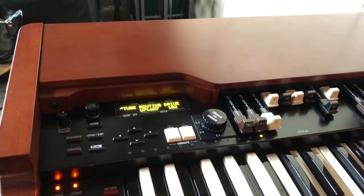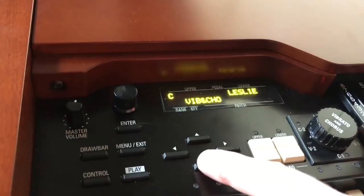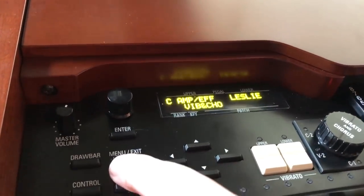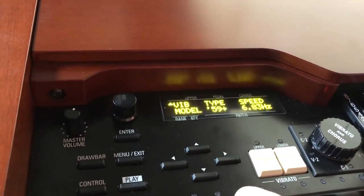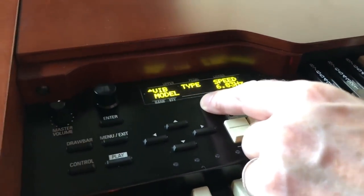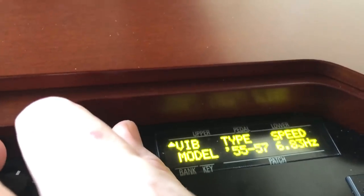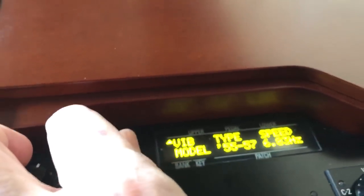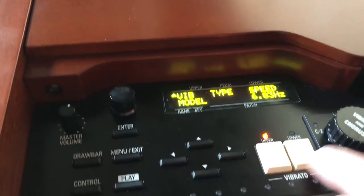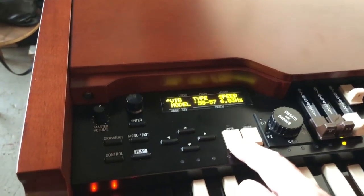Next we're going to look at the vibrato and percussion. From here we go to vib and chorus — vibrato and chorus. We have a bunch of different models: 1959, 59 plus, and other options — 55, 57, 59. Let's see if we can hear any differences. This is the C3 setting. Here's no vibrato, and this is 55, 57.